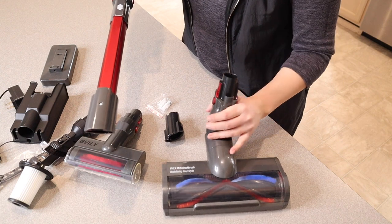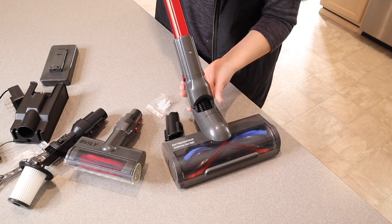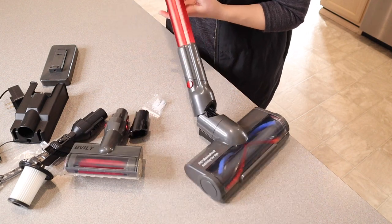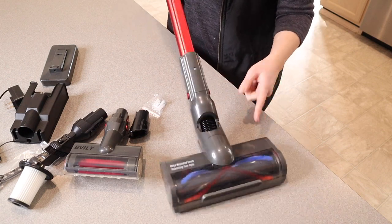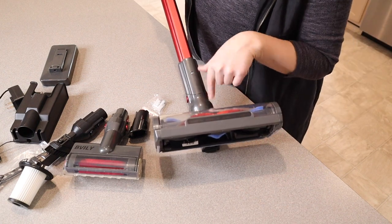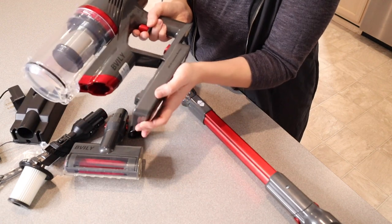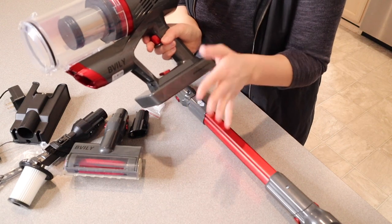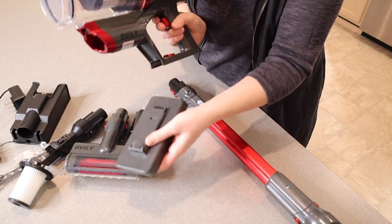You can add the extension and attach any of those pieces to the end, and use it at whatever length you like. You can also attach the large vacuum brush to the bottom of the extension stick to use it as a standard stick vacuum — it glides nicely and turns easily. There's a light in the front so you can see in dark corners. To attach the battery pack, you fit it in and it glides right on; to remove it, push the red button and it slides off.